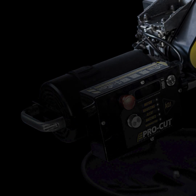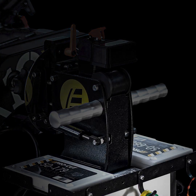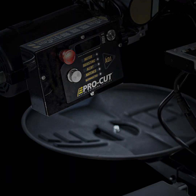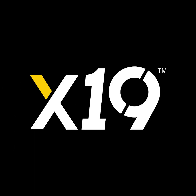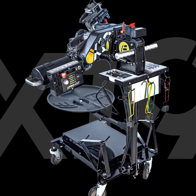ProCut's X19 has cut the cord. ProCut Long, the leader in rotor matching systems, is pleased to present our latest innovation: the X19, the first and only cordless on-car lathe on the planet.